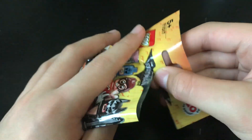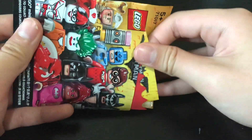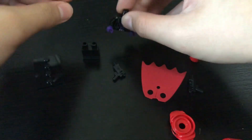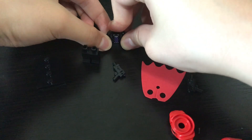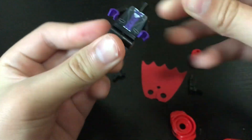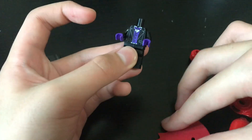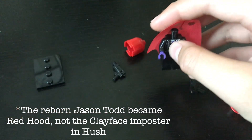There we go — you can open it and rip the rest. And in there, as you can tell, there's a very nice Lego Red Hood minifigure. For all non-comic readers, the Red Hood was the Joker's alias before he got dropped into the vat of chemicals at the Ace Chemicals plant and became the Joker.